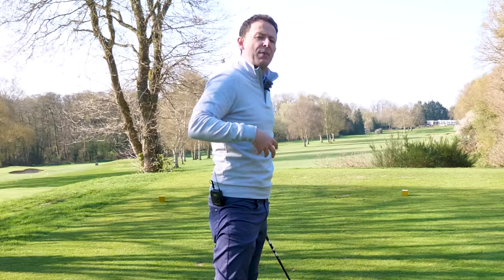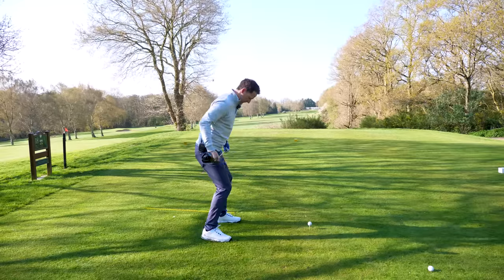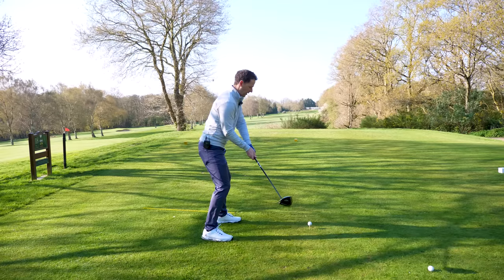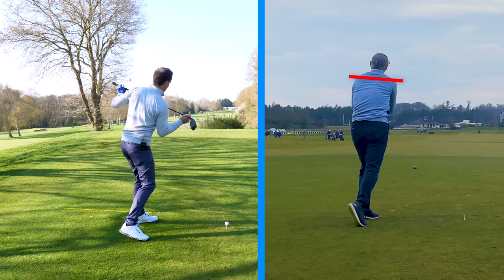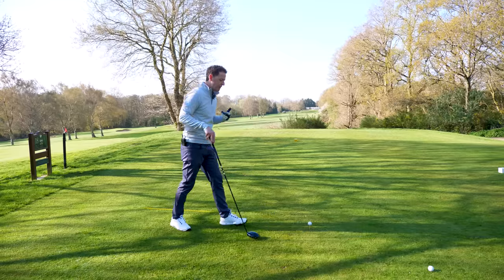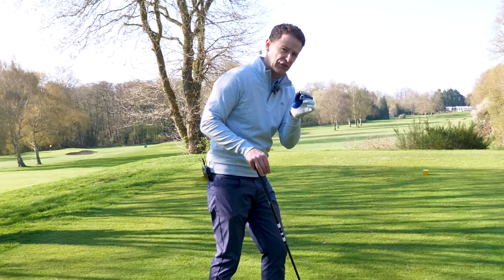Most of the time, if you've been lacking flexibility, what tends to happen is your shoulders get too level in the backswing, or your hips get too level in the backswing. My dad recently — his shoulders were getting too level on the way through. They weren't staying in this power plane. What I'm going to do now is give you five simple ways on how you can stay in this power plane very easily, so you can generate effortless power and, more importantly, accuracy too.